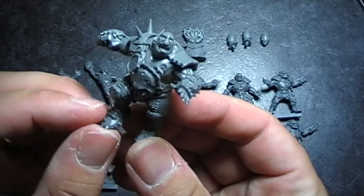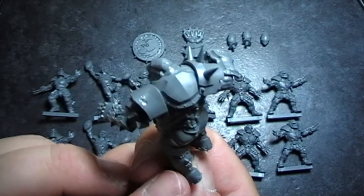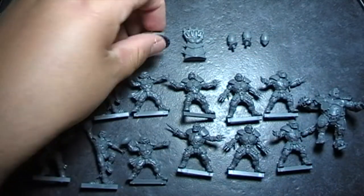Then you've got your ogre, which is a nice size. I would have thought he'd be a little bit bigger than that, but he's still on the same size base as the other guys, so he seems to fit in nicely with the team size-wise.